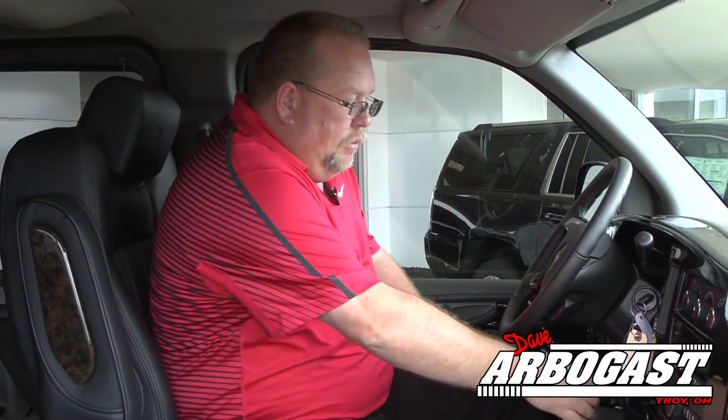This van is also equipped with push-pull hand controls, and they have a little locking device on the new ones. Basically, you push down for the gas and push forward for the brake. If somebody is driving it who doesn't need the hand controls, they can flip this little lever right here and it locks in place so you can't accidentally push down for the gas.